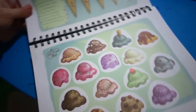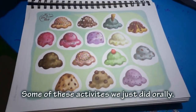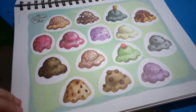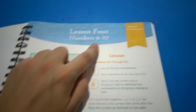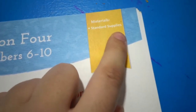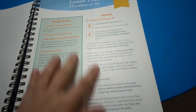Let's flip a couple pages. Here's learning about numbers one to five — it's a really cute ice cream shop spread where you have to put the correct number of scoops on each cone. The colors are so vibrant and the quality is really good. Moving on, this is lesson four, numbers six to ten. At the top of each lesson they tell you exactly what materials you'll need. At the front of the book they have a list of standard supplies — things most of us already have around the house.